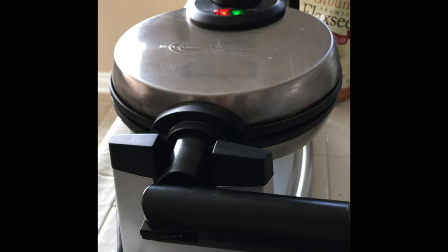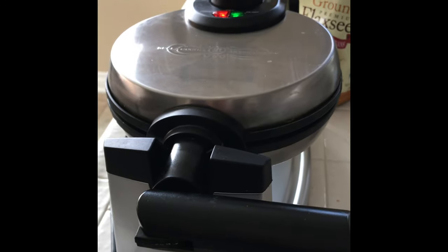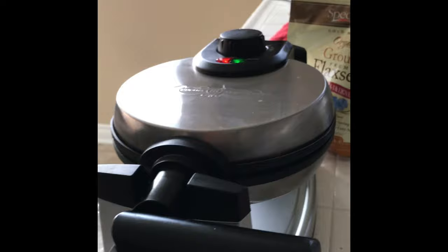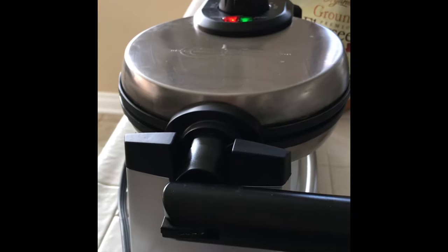I got this waffle maker for Christmas a few years ago but never really used it. Just started pulling it out recently for my kids and for myself to make these homemade waffles — I'm happy I did, otherwise it wouldn't be getting much use.